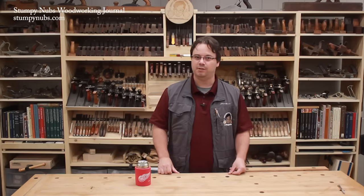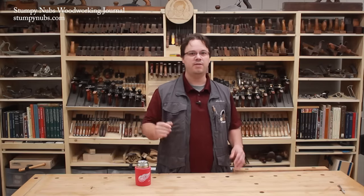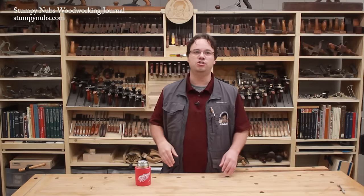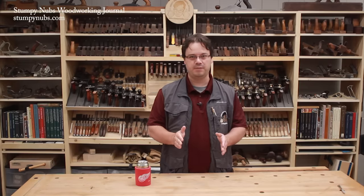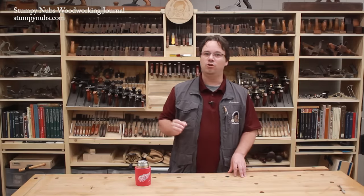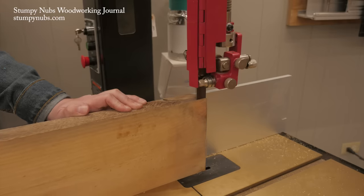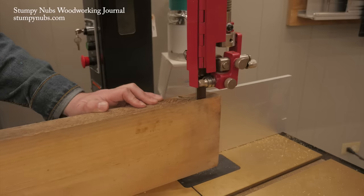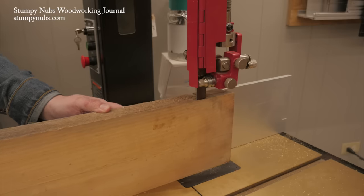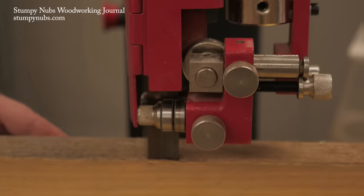Now let's talk about re-sawing. The time comes in every woodworker's life when he wants to cut a board that is really thick and make it into a bunch of thinner boards. If the board is narrow, you can do it with a table saw, but you're going to waste more wood in the table saw's wider kerf, and table saw re-sawing always feels sketchy to me. A bandsaw, on the other hand, features a much thinner blade that wastes less wood. It's a little slower than a table saw, but much less pucker-inducing, if you know what I mean.